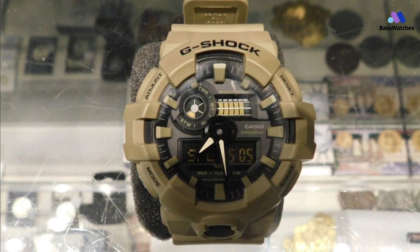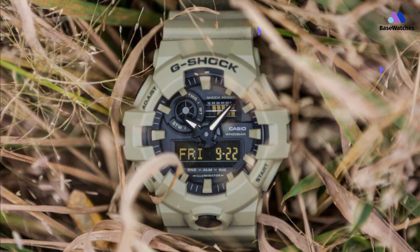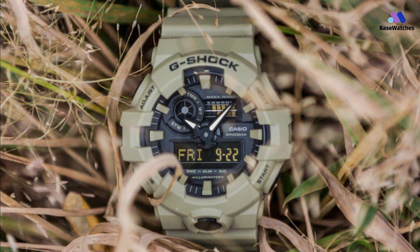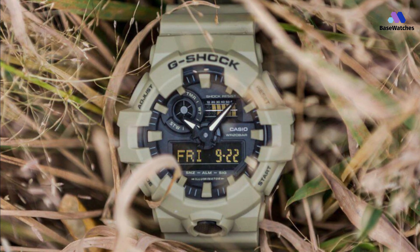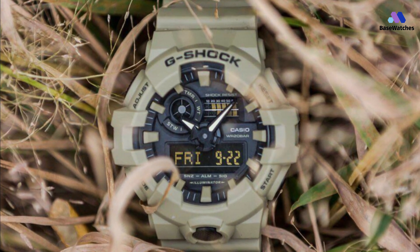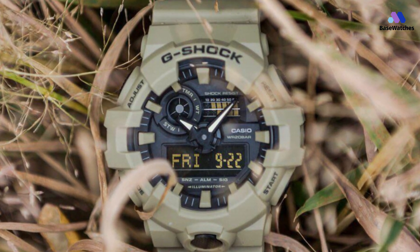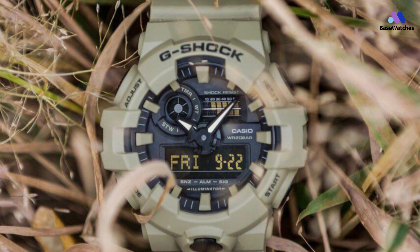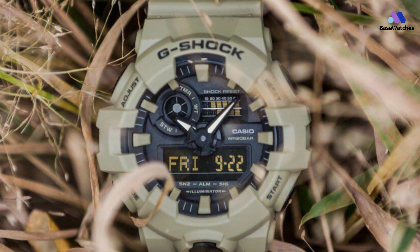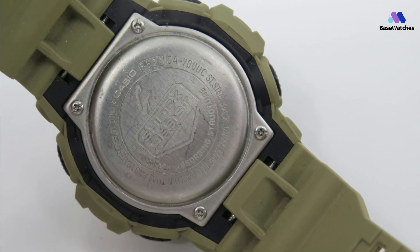You may already be familiar with the hardened resin case that gives all G-Shocks their signature impact and shock resistance, and 200 meters of water resistance. Within the GA700 lies both analog and digital displays, with the latter giving you day/date visibility as well. Five alarms, a countdown timer, world time, and backlit illumination round out the GA700's features.